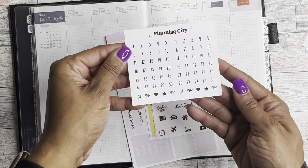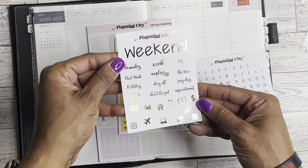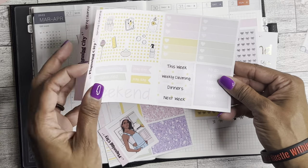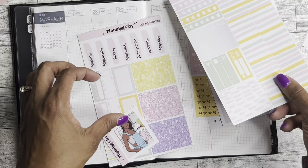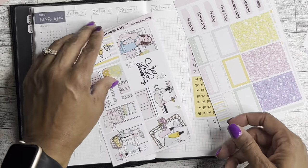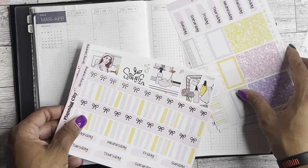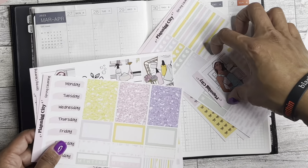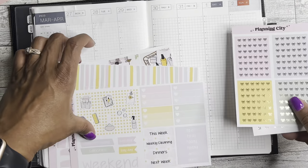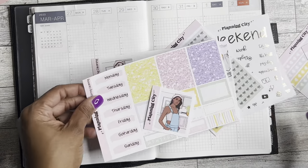And then it comes with these super cute date dots. We have this sticker sheet with some scripts and some icons. We have some washi strips, weekend banners, more deco, washi, beautiful fashion girl, dates, glitter, full boxes, more washi — all the things. It comes with all the things. So this is really like two weeks worth of kit. I'm going to use it for this week and then I will probably use it again before the end of spring just because it's so cute. If not, I'll save it for next year because obviously we're going to have spring again.